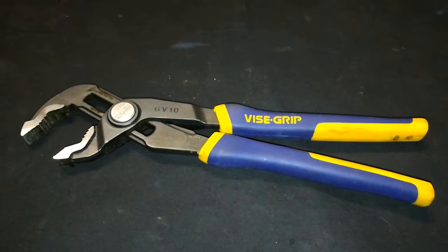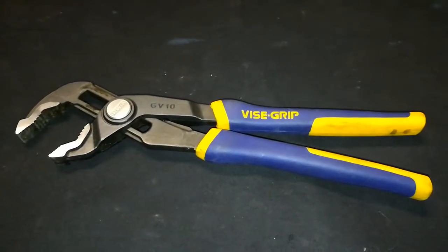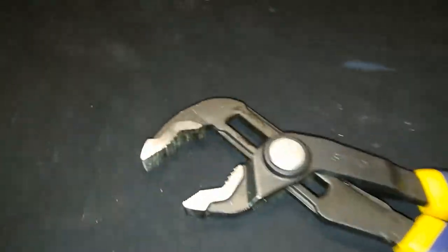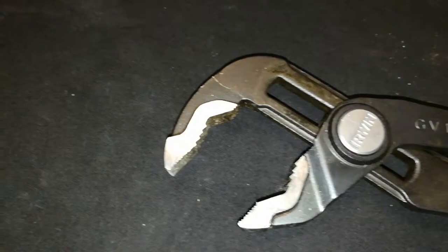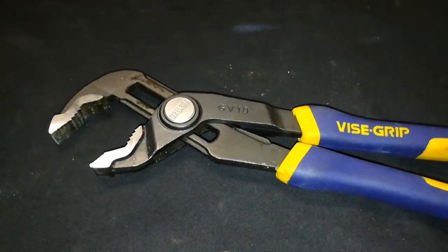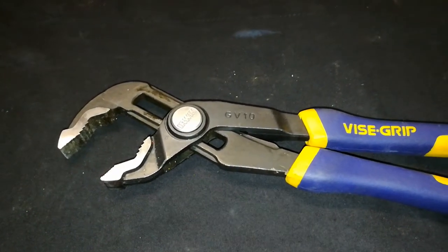I have never pushed these to the limit but I've used them for two years at a shop, never disappointed us. You can see that the teeth are still in pretty decent shape even after being used at a commercial level at a mechanical shop, and it took me a little while to find these guys. I'm always searching for the best tools just to have in my toolbox.